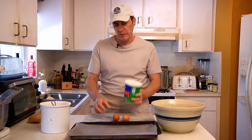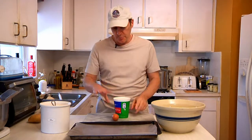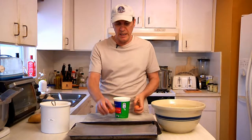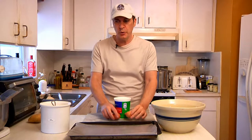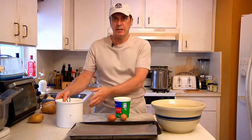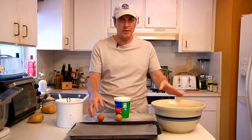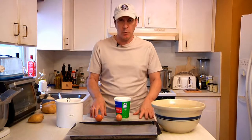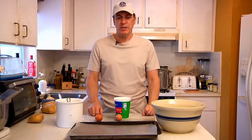You need a tub of ricotta cheese. You need one or two eggs. If you use the small ricotta you're going to use one egg; if you use the large ricotta, which I've got here, you're going to use two. And you're going to need some flour, a big bowl, a cutting board, a knife, and a cookie sheet.